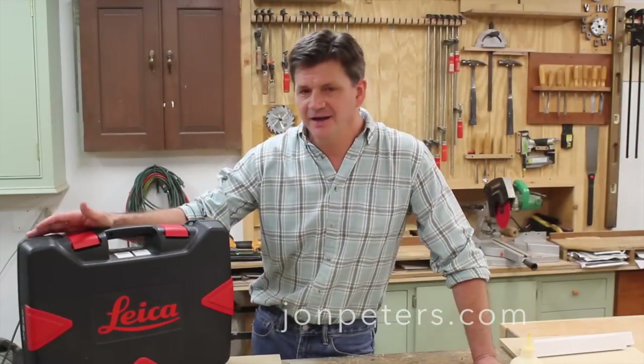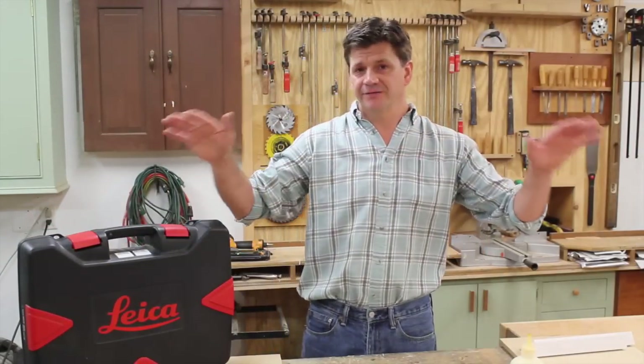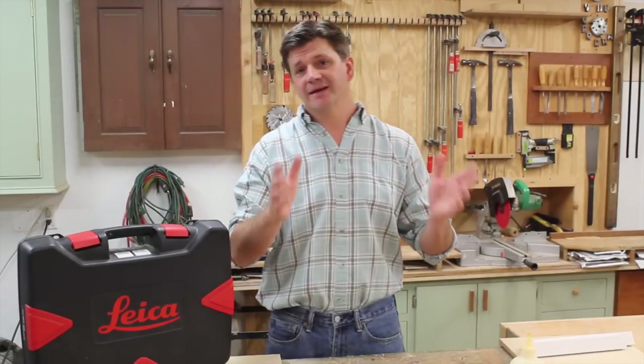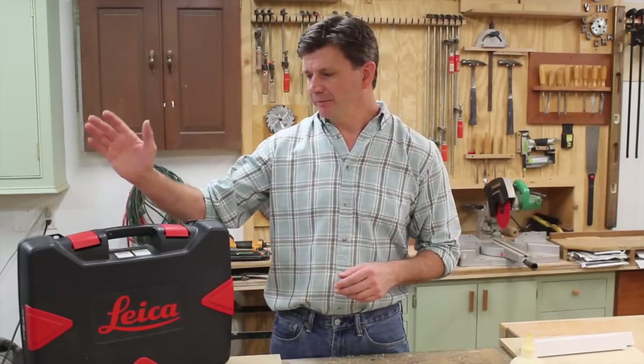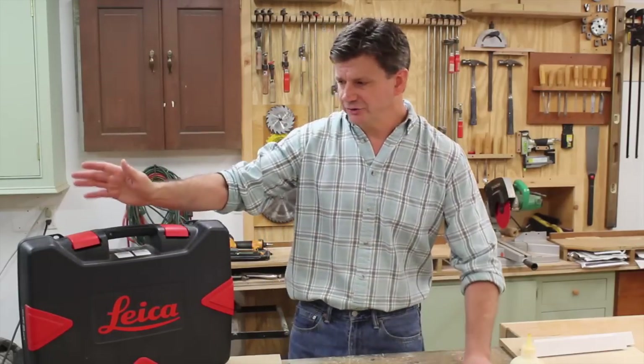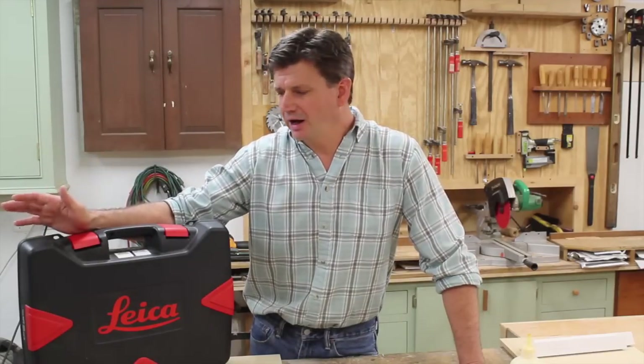This project is sponsored by Leica. In this video I'll be using the Leica laser level to hang pictures perfectly level. This is a really handy tool — I used it recently when I was building the cabinet around the shop fan, and I'll be using it in the near future for a chair rail project I want to do in the house, probably sometime after the holidays.